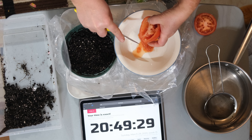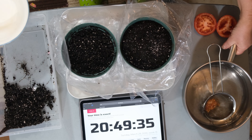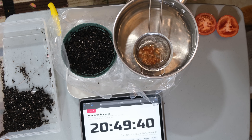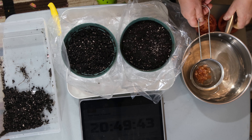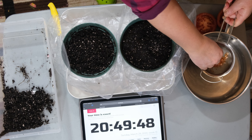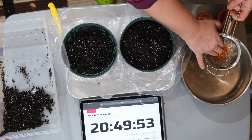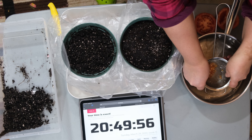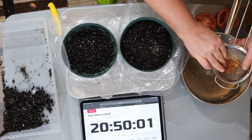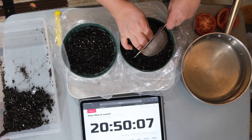I want to try that out and see if it's actually true. So I'm just going to wash my seeds through this strainer. As you can see on my device here, it shows that it's March 29th at around 9 at night — so this is how you know this experiment is not false. Now I'm just going to wash out my seeds and put them into my pot here.